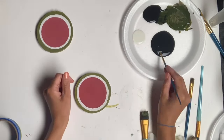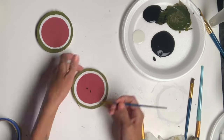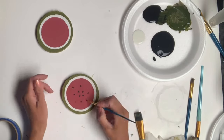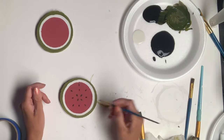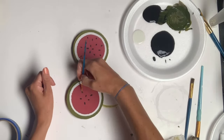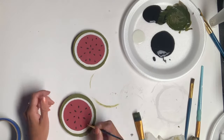I then took some black paint and a very small art brush and just added little lines to the top of the wood slice. And now we have two watermelon slices. I set those aside to dry.